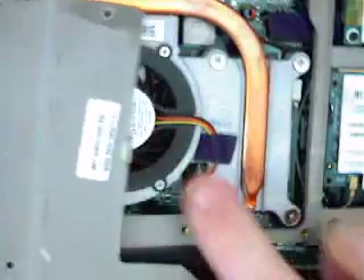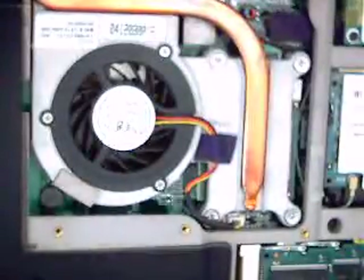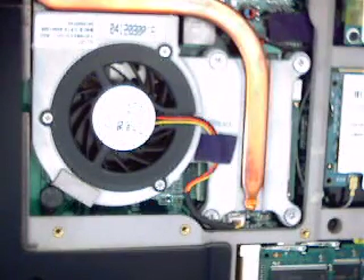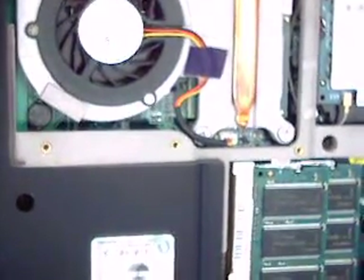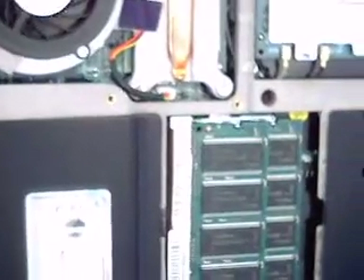The last step is once the screws are all out, there's still some plastic tabs underneath it, so there are little tabs sort of all over the place. And that's where it's hinged from, so it's a hinging process. That's looking at the CPU, but the RAM is over here.